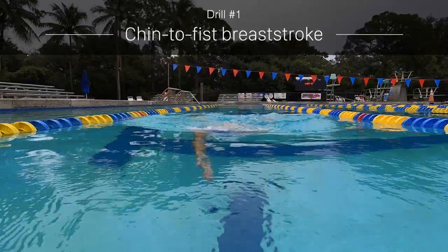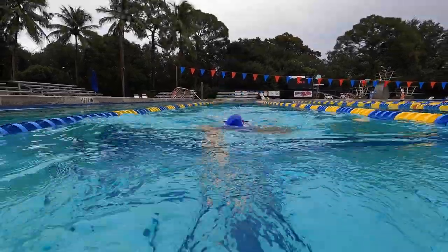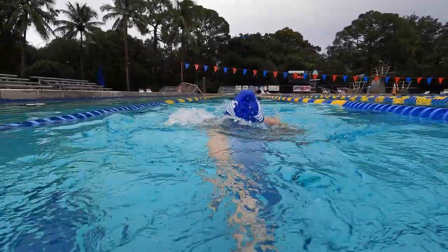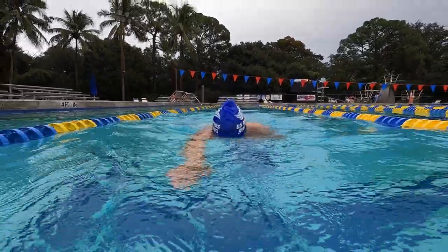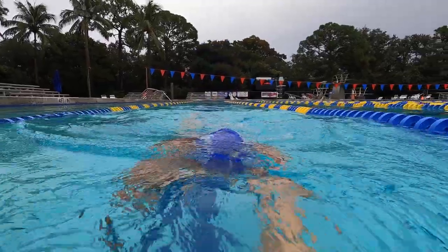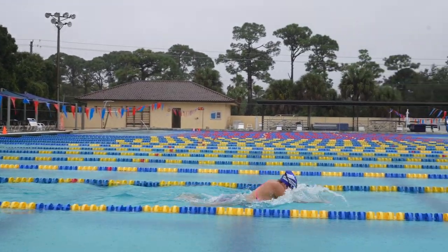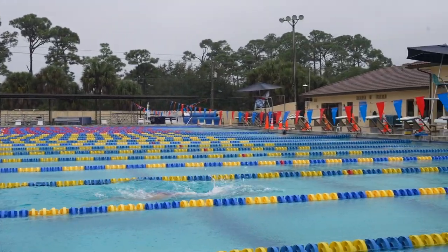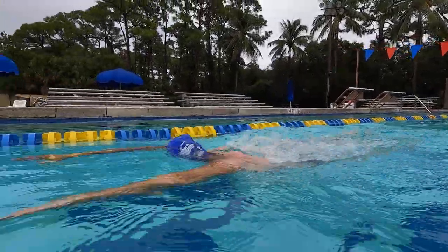To execute this drill, swim breaststroke with one arm while your other arm is in a fist resting under your chin. Swim 25 yards with half the length done with your right hand under your chin and the other half with your left hand under your chin, then swim an entire length of regular breaststroke trying to replicate how your head felt during the drill. You can also do this drill with a tennis ball under your chin instead of your fist.